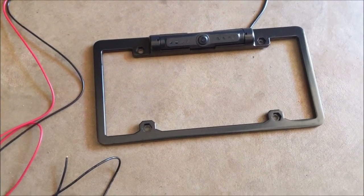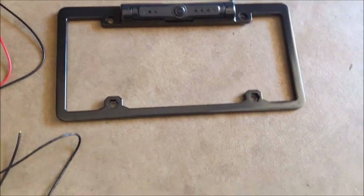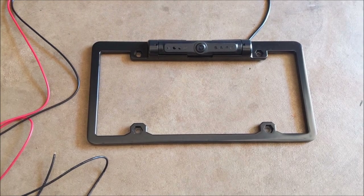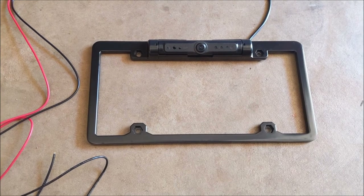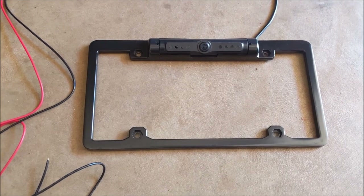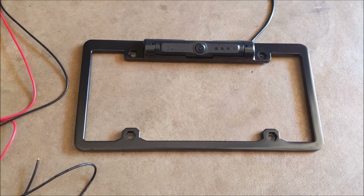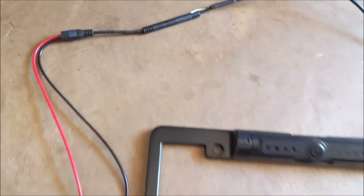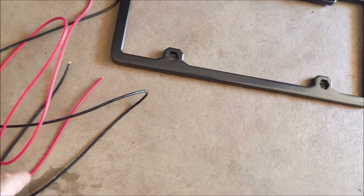All those mirrors ended up just being too complicated. I didn't want to go to a car audio store and get the whole thousand-dollar new stereo and retrofit my dash and pull my existing stereo out. So I went on Amazon and I bought this license plate frame camera that's Wi-Fi to my phone. I think it's like a hundred bucks. You can see there's a Wi-Fi antenna and then you have two power wires here — black and red.